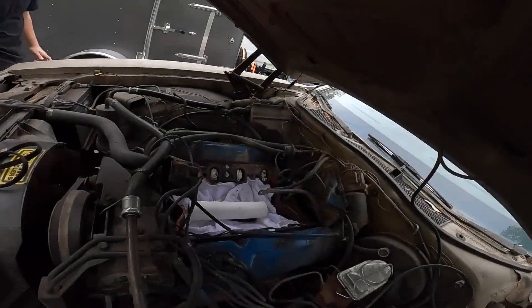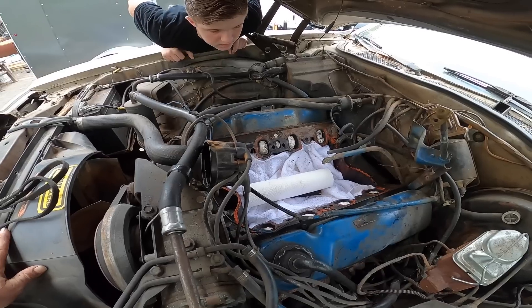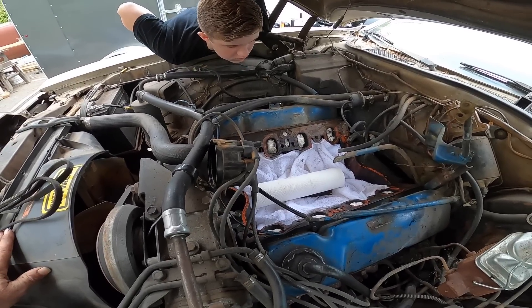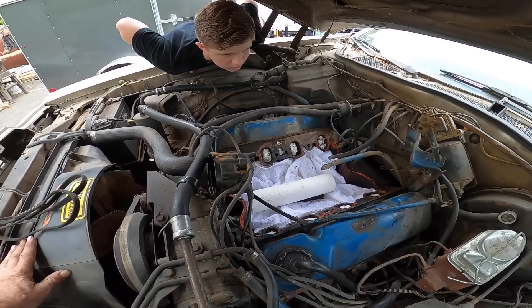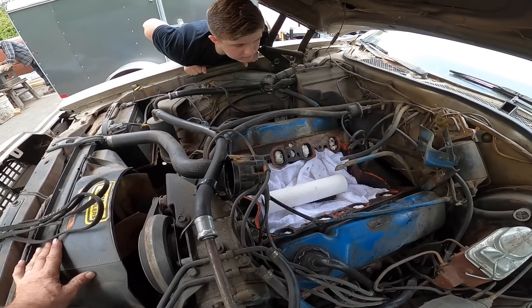Time has run out for this project today. I got the intake manifold off, carburetor off, and some other parts off. I plugged the holes with paper towels and put rags down in there. Now I'm going to scrape where the gasket was, clean it up, blow it out, and hopefully put it back together for the next video.